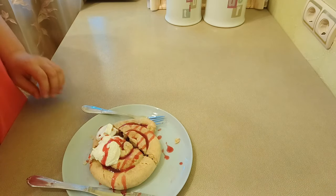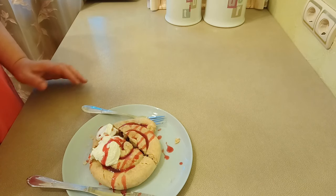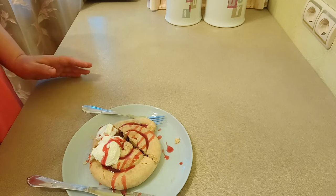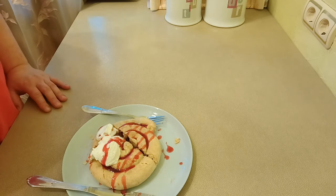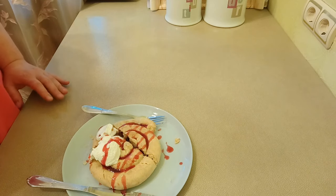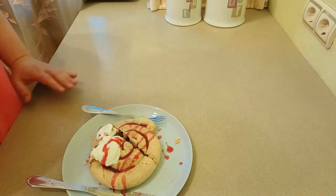Попробуйте приготовить — уверена, что эта выпечка вам очень понравится. Таким был мой сегодняшний рецепт, надеюсь, он вам понравился. Подписывайтесь на мой канал, пишите комментарии, ставьте лайки — это будет ваш вклад в развитие моего канала. А я, как всегда, желаю вам удачного дня. Отличного настроения! До новых встреч!